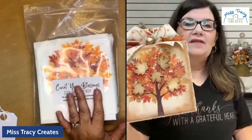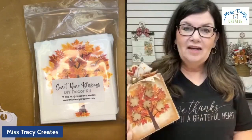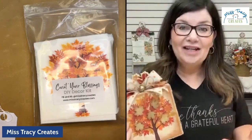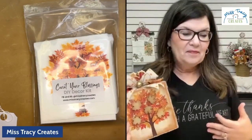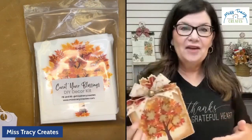As I was looking at the leaves and all the things, I started thinking about counting my blessings. We all have so many things to be thankful for, and it's a great time of year to remember. Give thanks with a grateful heart — to count those blessings and make it a tradition within your family, maybe as you gather together in November for Thanksgiving. That's how this canvas kit came around and was inspired.